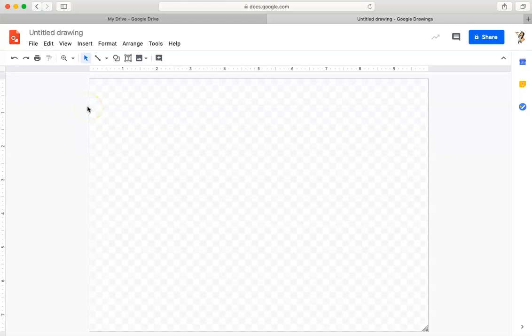Hi everyone, it's Mrs. Martinez with Martinez Art Lab. Right now we're going to start a drawing that's going to be a Silly Sandwich.